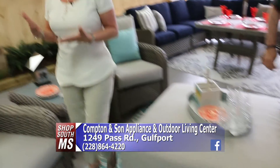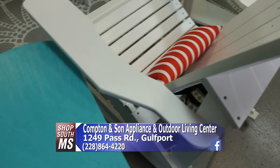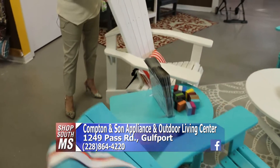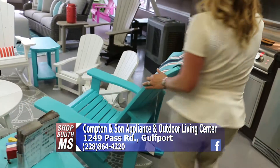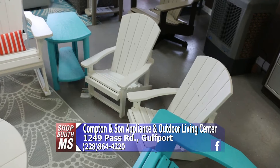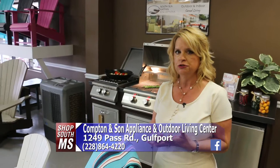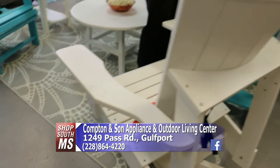Now we're talking about CR Plastics — a wonderful line made from recycled milk jugs and lids. They have many colors to choose from. New additions this year include a swivel Adirondack chair, a rocker Adirondack chair, and cute little baby Adirondack chairs. They also carry recliners. The store carries about 20 outdoor furniture lines, each with about 40 selections, so you can come in with your idea and they'll help you design your dream outdoor area.